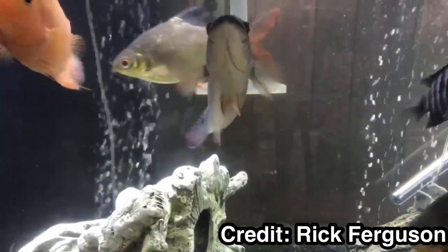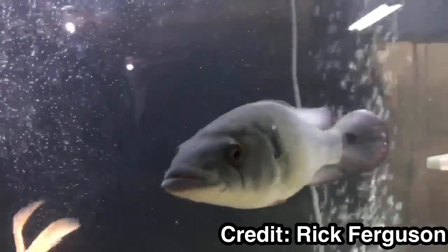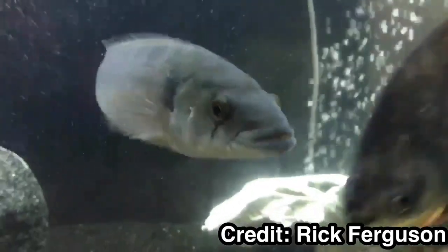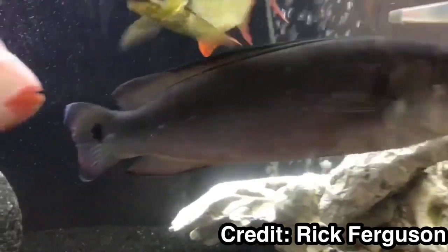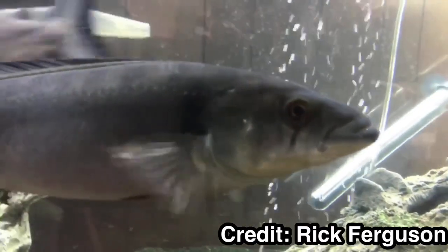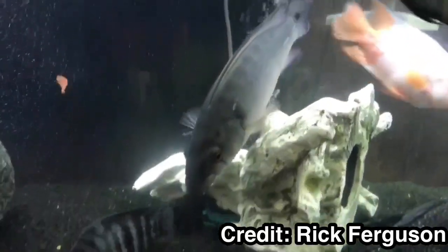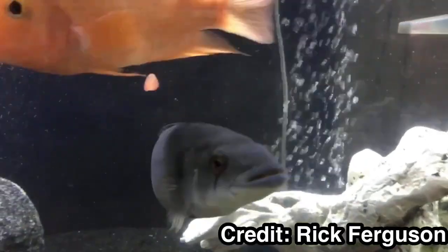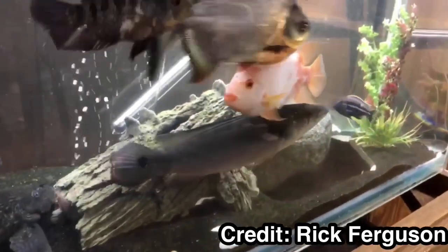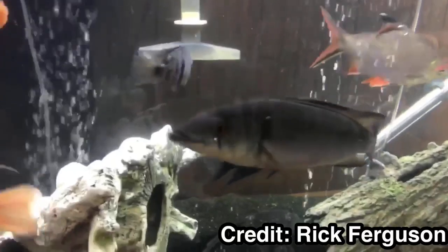This one in the tank looks about 14 inches long — these are super cool fish and heavy predators. Anything that fits in their mouth is going down the hatch. They are mostly omnivores with a protein-heavy diet, so use a cichlid pellet as a staple and supplement with live or freeze-dried foods. Tank size really depends on the specific species, and it can be tough to identify each one precisely within this genus.